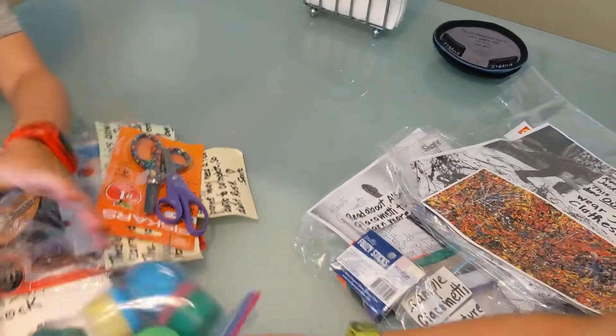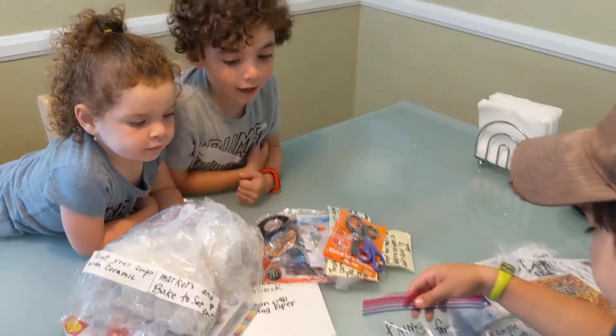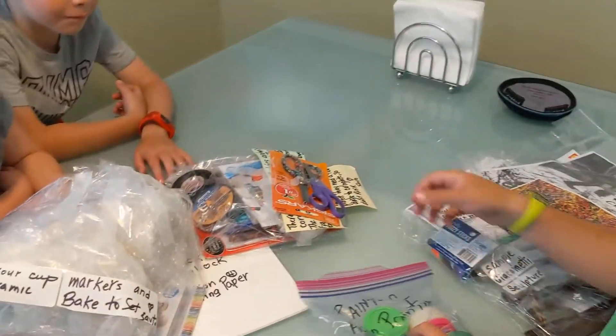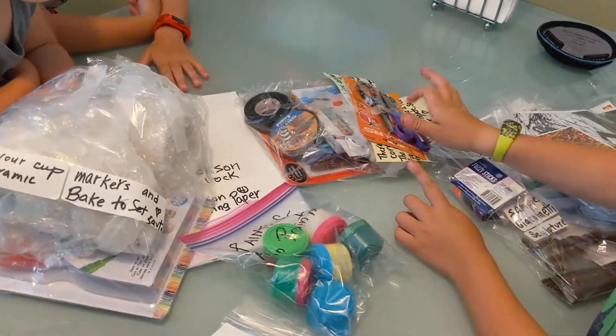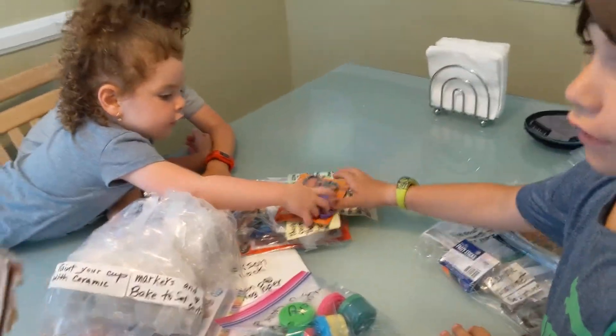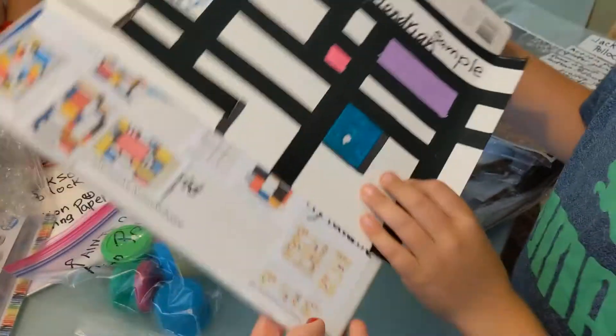Whoa. Potato. Pink. Be careful with this. Ooh. That's it.